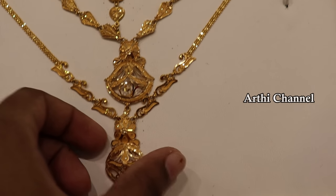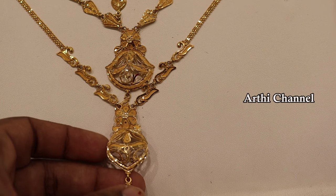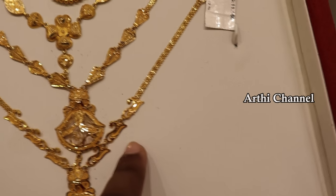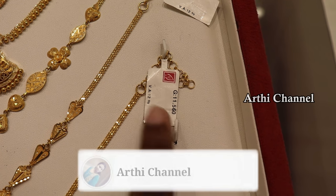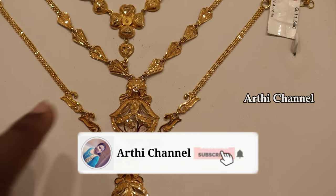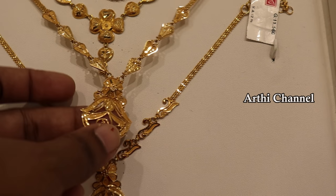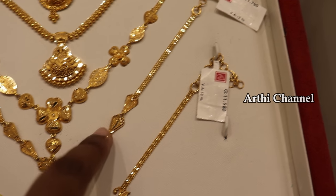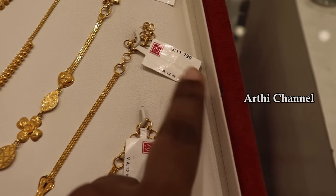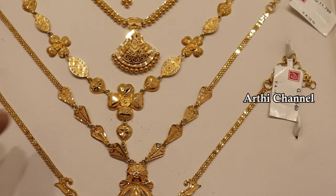This necklace has a full fancy finish with a center pattern. It has a double layer of design. It has 11 grams and wastage of 12%. It is lightweight, and there is 15% GST applicable.